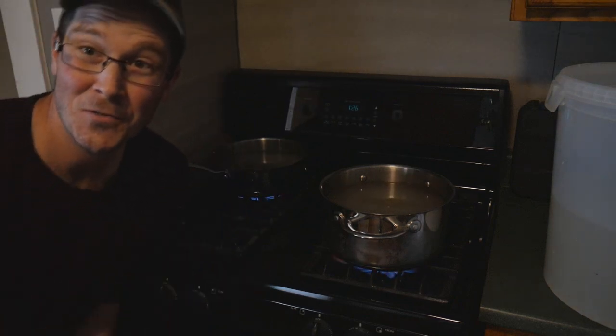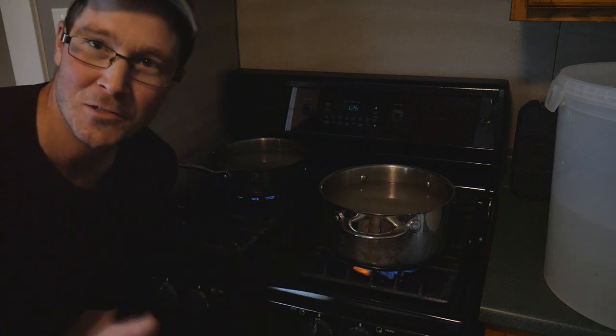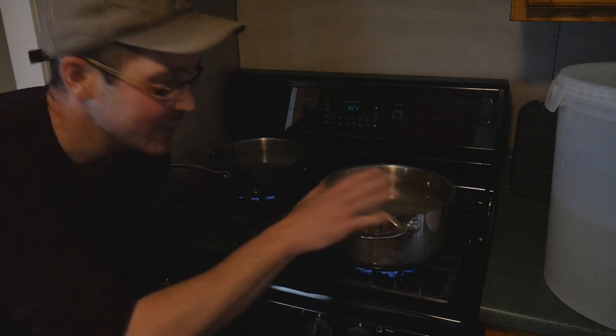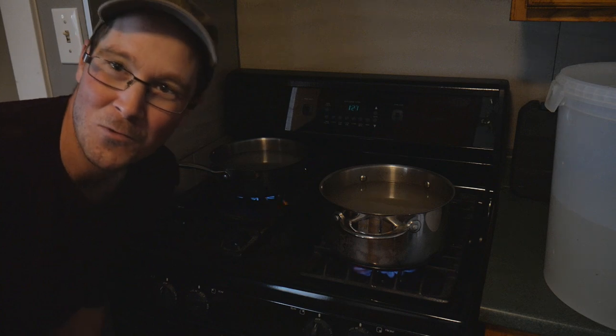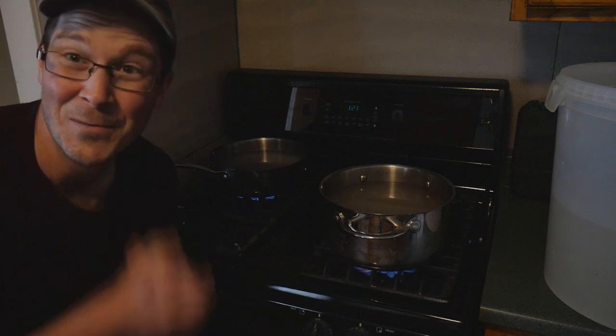Now that we've got the sap on the stove, we just wait. I'm going to get this up to a boil then reduce the heat just a little bit, make sure it's nice and bubbly but not burning — I'll keep a close eye on it. We still have about 20 liters altogether to boil down; it'll take a few cycles, but I'll speed it up so you guys don't have to watch a pot boil.